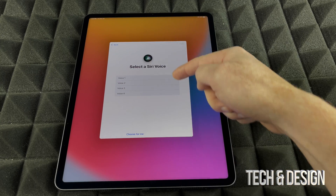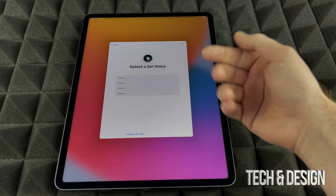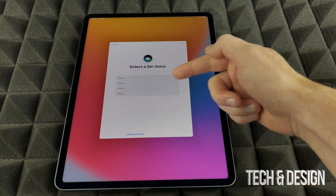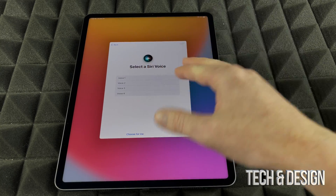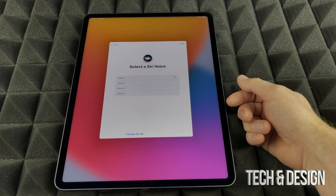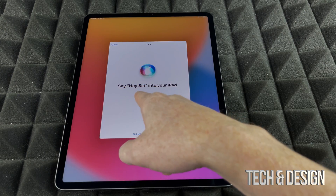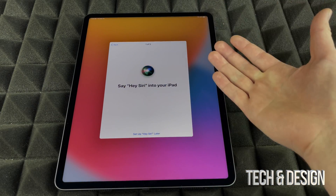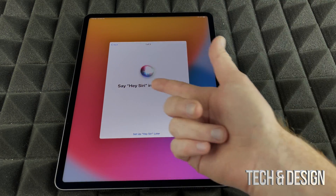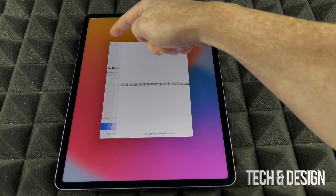For Siri, you can choose from voice one, two, three, or four. You would choose the one you prefer — I'm going to go with voice one. Once you choose, Siri will ask you to read a prompt to learn your voice. You'd say 'Hey Siri' and read what's on screen. For now, I'm going to go back and set that up later.